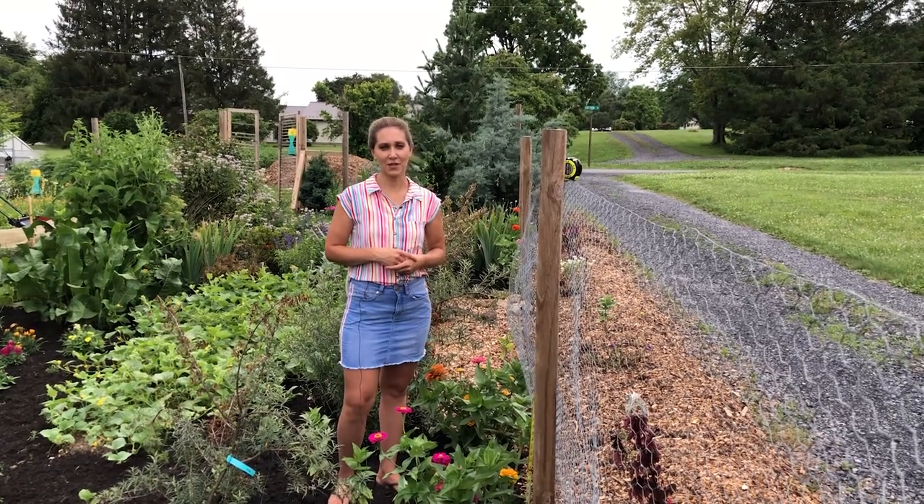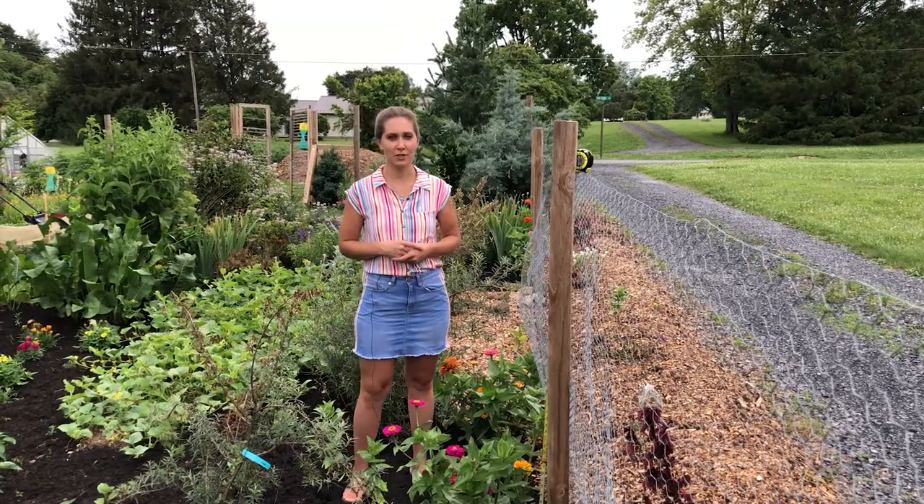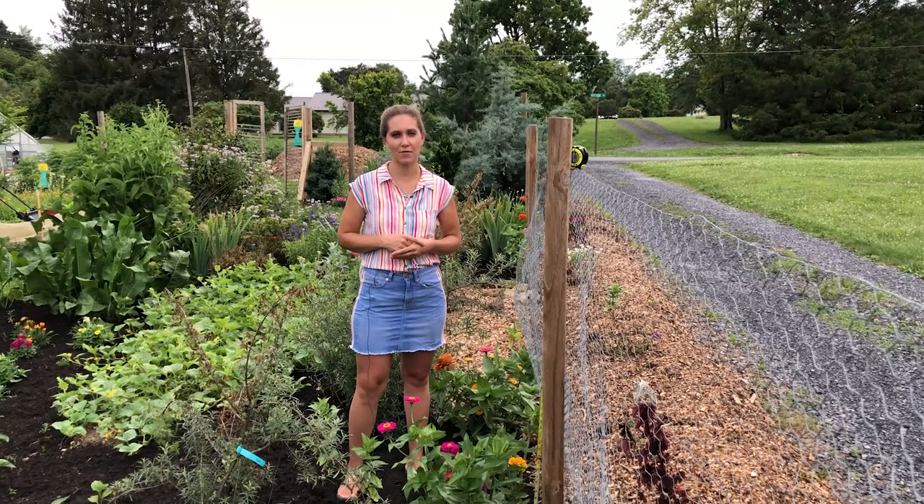Hi there! You're watching YouTube channel YouCan. My name is Tatiana and in this video I would like to share a few tips on how to keep your garden safe from deer.